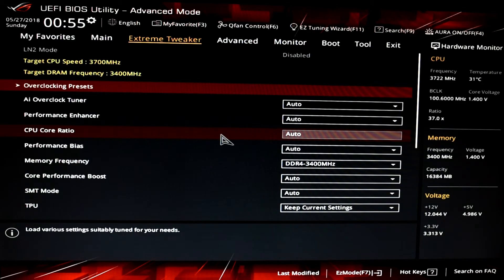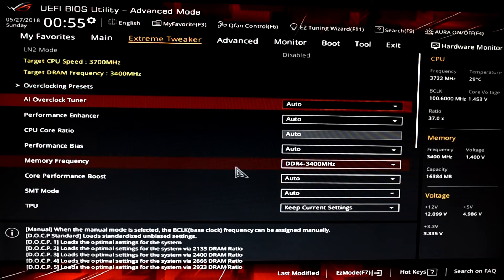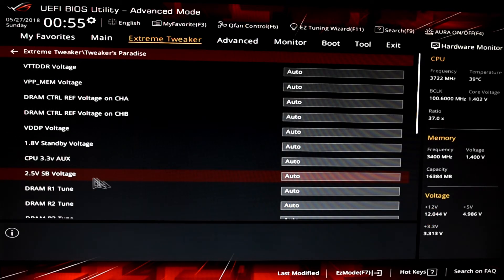To enable the ASUS Level 2 overclock, go into the BIOS on the Crosshair VII Hero, in the Extreme Tweaker tab, and you'll find an option called Performance Enhancer. This gives you four levels of overclock. Level 3 and Level 4 require much heavier cooling than we have available, so Level 2 was chosen.